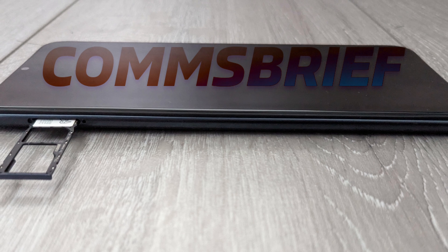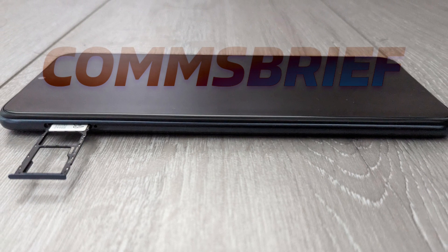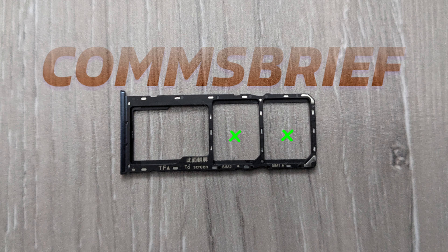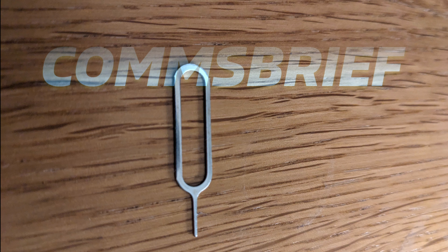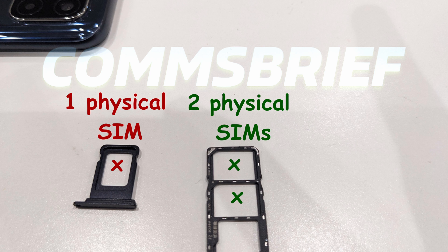If your dual SIM phone has two physical SIM slots, then the SIM tray inside the SIM compartment of your phone will have two physical SIM-shaped holes, so you can slot the SIMs in. All you need to do is get a SIM ejector — that metallic pin thing — and just take the SIM tray out. Two holes mean two physical SIM slots.